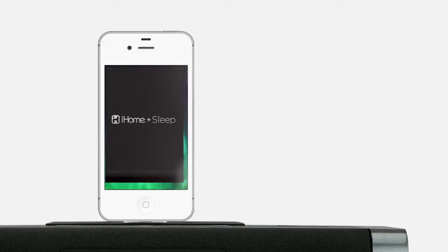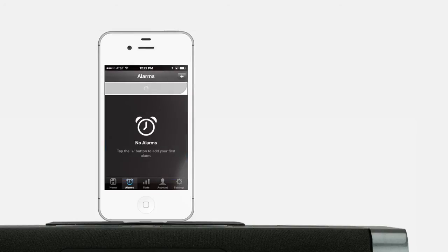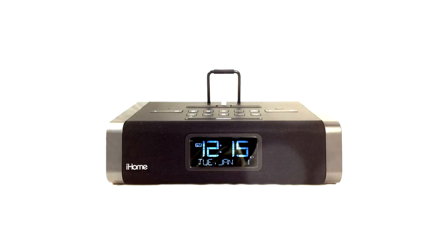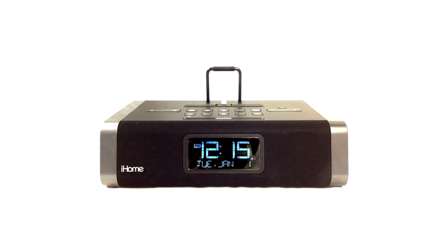iHome offers a free app called Sleep that will allow you to customize your alarms. You can choose which days your alarm should go off and how much extra sleep you'll get by hitting snooze. The app even tracks how much sleep you're getting and how many times you've hit snooze. That's the powerful and feature-packed IDL45 from iHome, available at your local Peach Market.